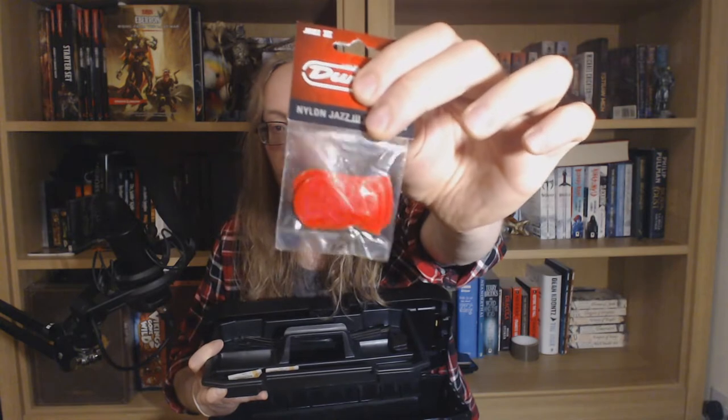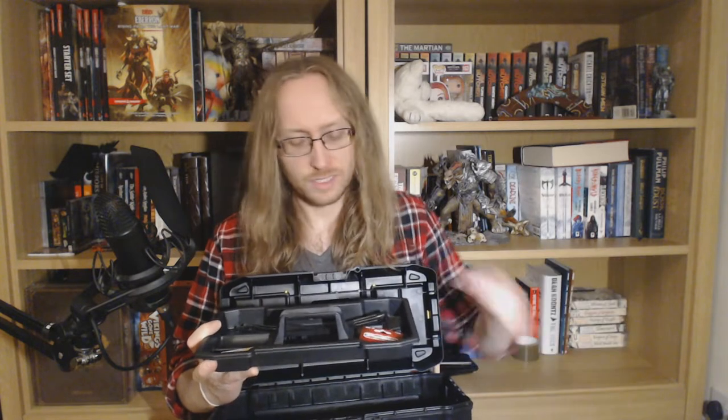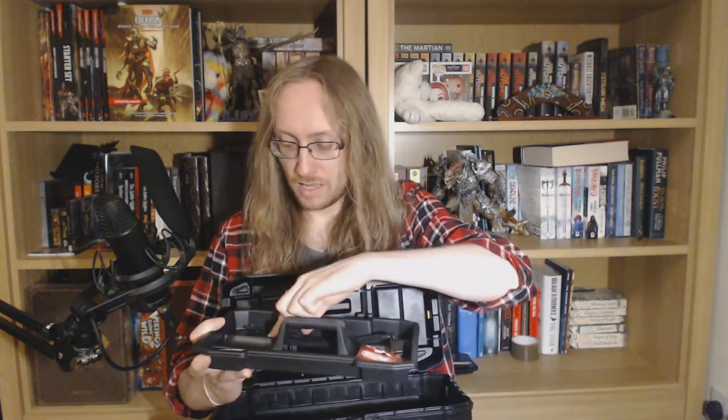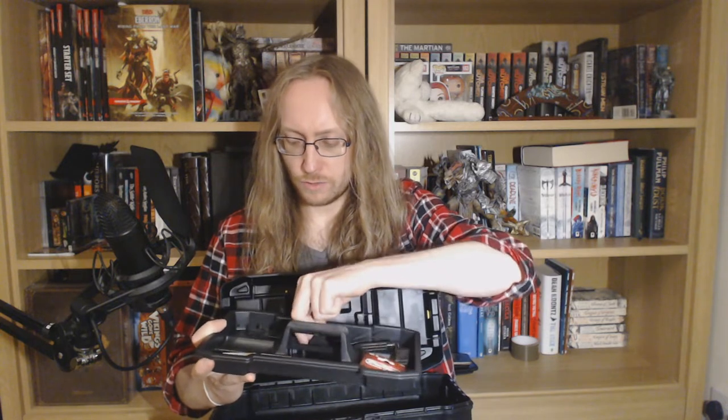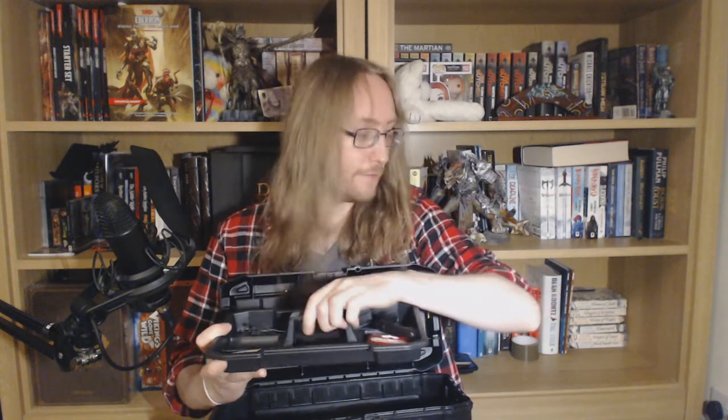Spare guitar picks — I'm using Dunlop Jazz 3s, which I think are really, really nice. Those will set you back about £5 a packet. Whatever picks you're using, please just take more than you need. I've also got some little cable ties in here as well, just to tie stuff down if your cables start to get a little bit excitable on tour or on your pedalboard. And I've got a little manual string winder here — changing strings takes some of the fuss out.